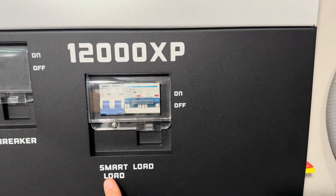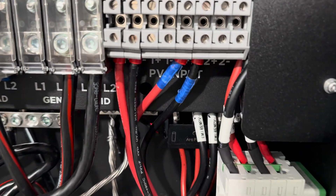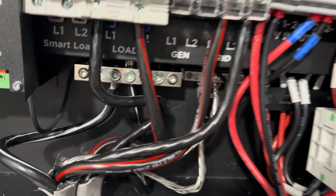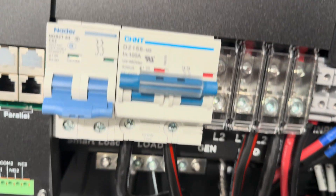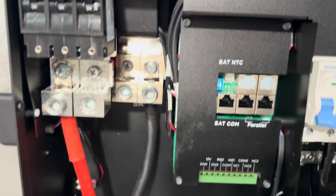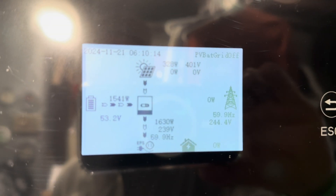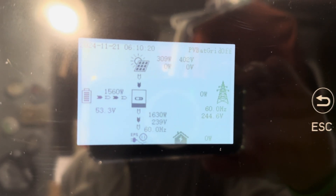I finished all my connections, which you can see in here. The PVs — I've got two different arrays and put them in there. The input from the grid is right there. The output, the EPS output to my home's panel, is there. And then here are the batteries. I powered it up and, as you can see, all the lights came back on in the house. That's all good news.